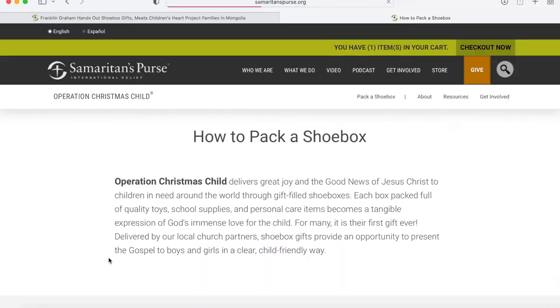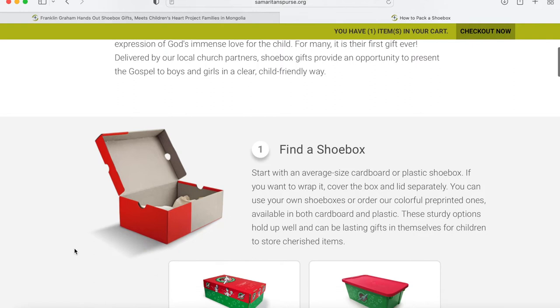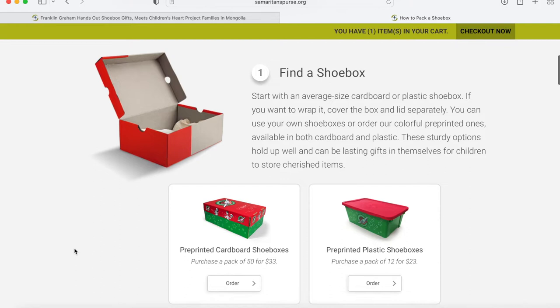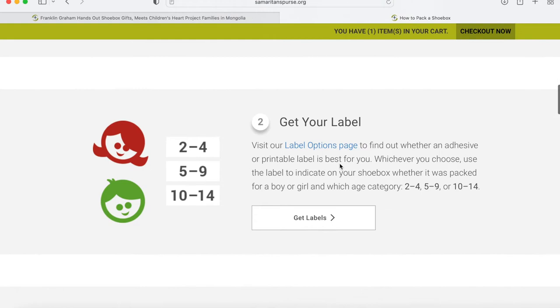Keep in mind that you have until November 14th through the 21st of this year to ship the box. On this page you'll be able to read additional information as to what this opportunity does for children all over the world. We're going to start with number one: selecting a shoe box. You can choose a shoe box in your home that you no longer use, or you can go to their website and pay for a cardboard shoe box for $33 or a plastic one for $23.